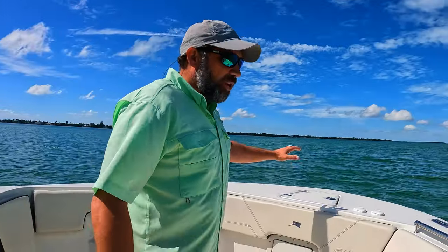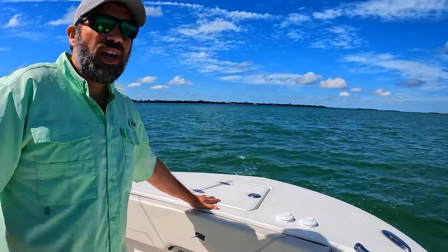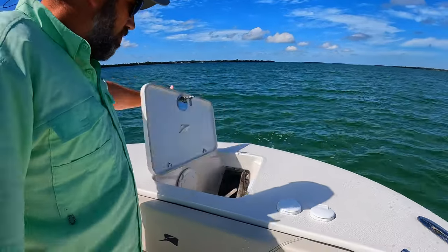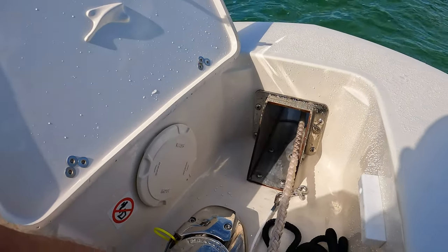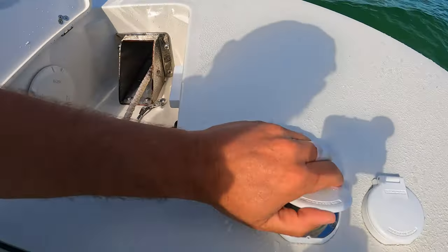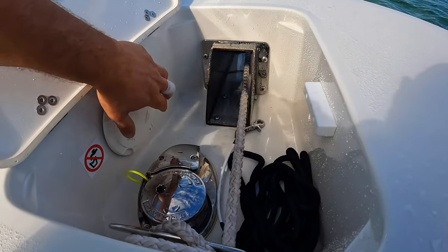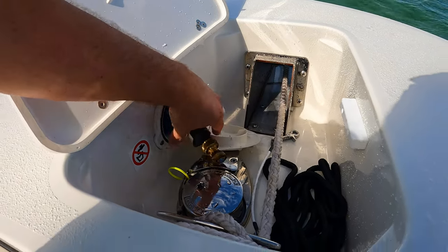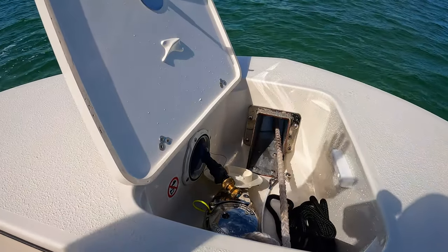First up in the front we have an anchor compartment and a windlass. Our previous boats didn't have that - it's very beneficial and makes anchoring much easier. We're actually anchored right now. We have a Lumar windlass up here. We keep a dock line up here for anchoring on buoy lines, but it has a nice anchor ready to go. Switches are all right here, easy to use, and there's also a switch at the helm. The bonus thing here is a fresh water wash down with a hose.